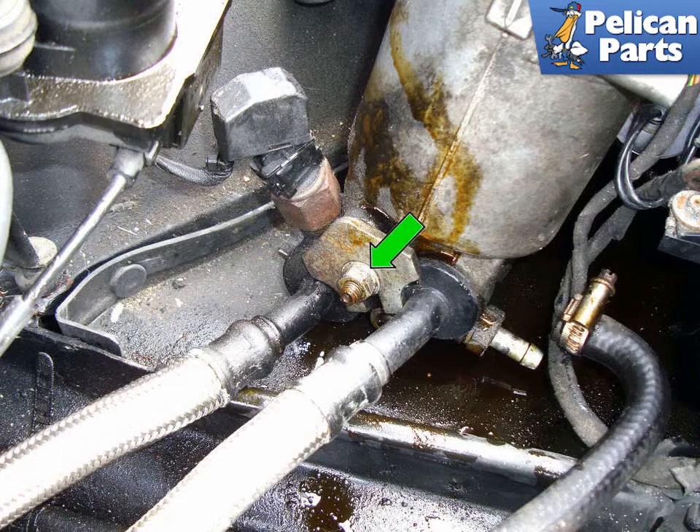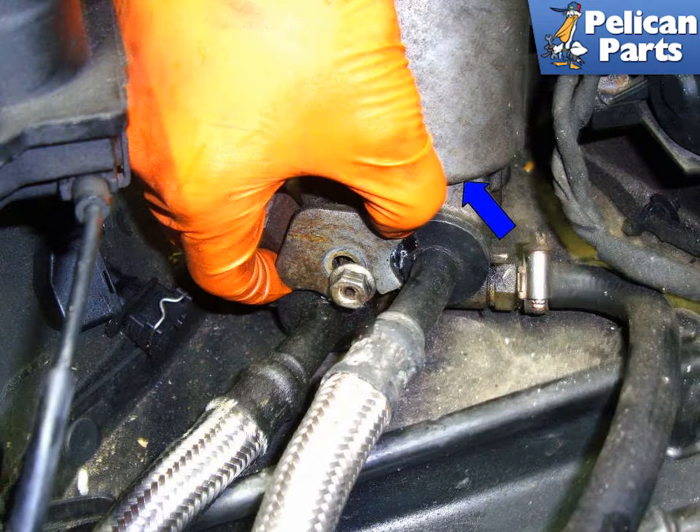Loosen the 13mm securing nut that holds the bracket which holds the oil lines in place in the oil filter housing. Remove the bracket that holds the oil lines by lifting it upwards in the direction of the blue arrow.